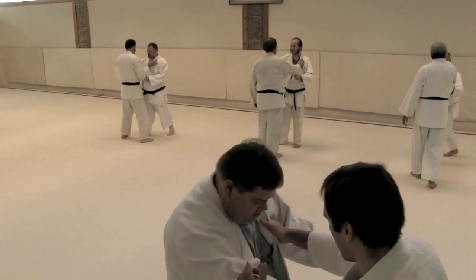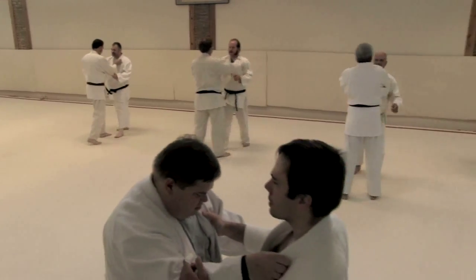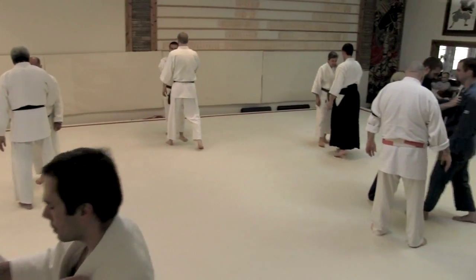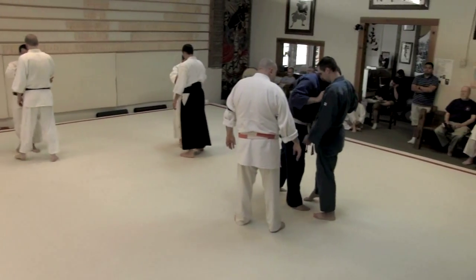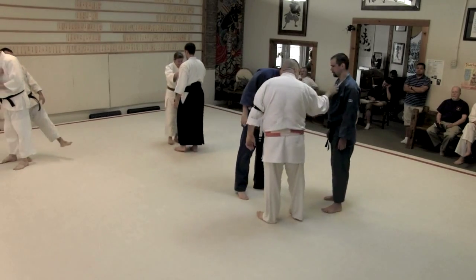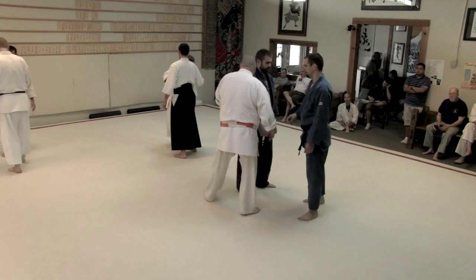One hand each, one hand each. Keep it light, keep it easy. Hey Glenn. Good morning. And now this pulls free. This is like — you'll feel about like that. Good.